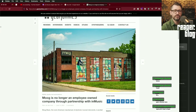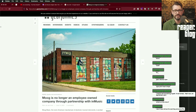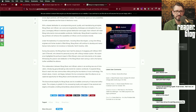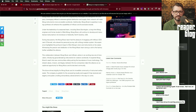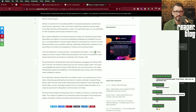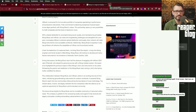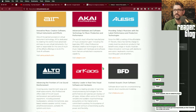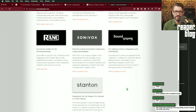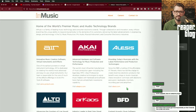Moog is no longer an employee-owned company — through a partnership with InMusic. Is this doom and gloom or a good thing? InMusic owns Alesis, Akai, and Air — they bought up all the letter A's. They own a lot of companies. M-Audio has been traded so many times. And then the other industry news was Native Instruments — they're in a partnership with Plugin Alliance and iZotope under the Soundwide brand, and now it's just going to be Native Instruments. All three plugin installers are going to be merged into Native Access.